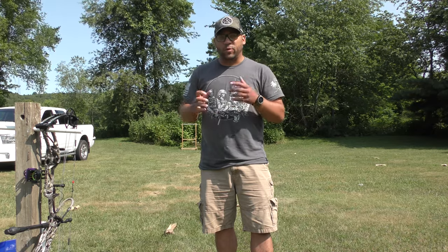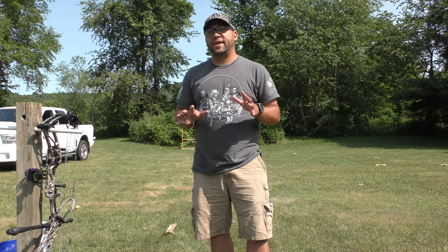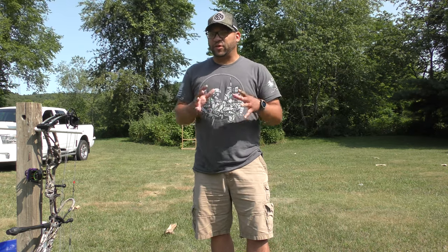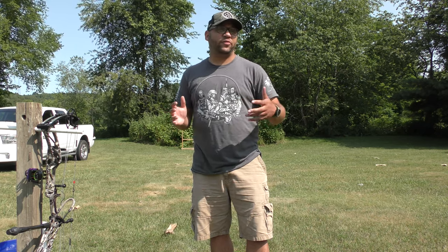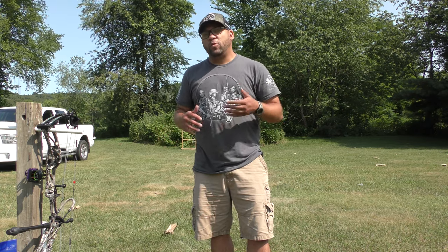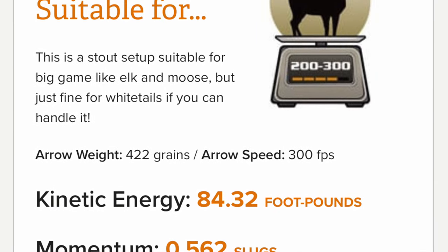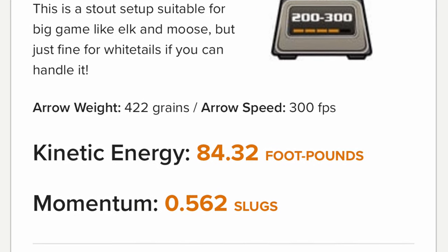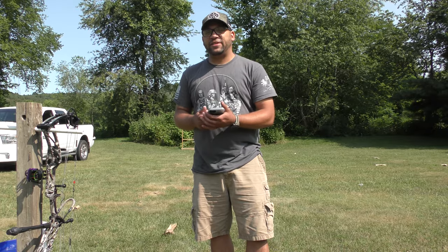We're starting off with the lightest arrow and will follow up with the heaviest. The first arrow is the Carbon Express Maxima Red Badlands Edition, 350 spine, cut to about 30 inches, with 100 grains of point weight. FOC is close to about 8% — a little less than the 10% mark many people target. My bow shoots at about 300 feet per second, giving it about 84.32 foot-pounds of kinetic energy and 0.562 slugs of momentum.